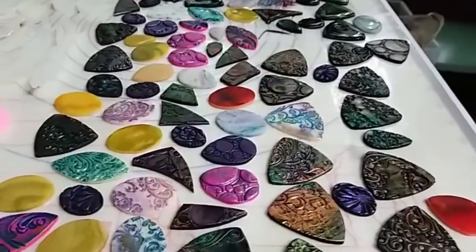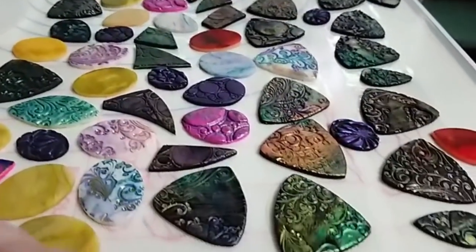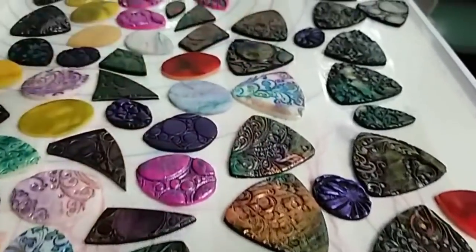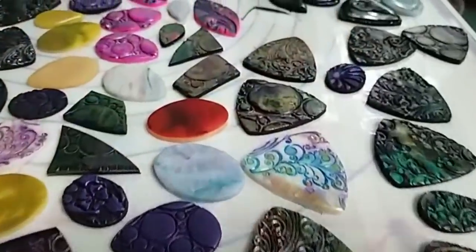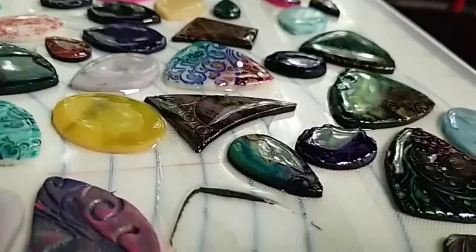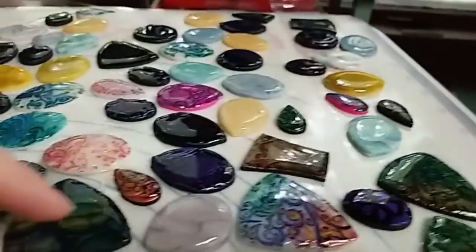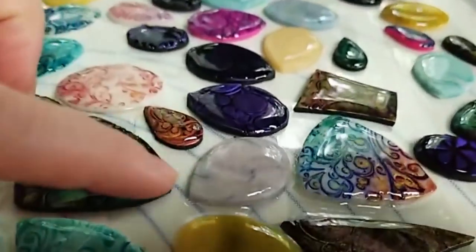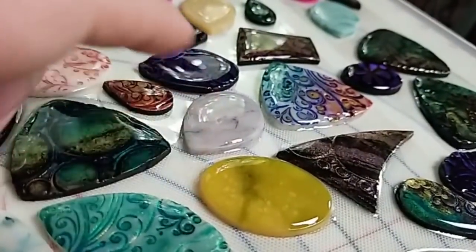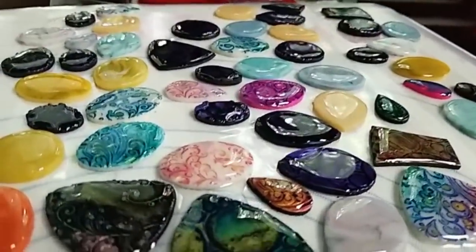My work surface is just a silicone baking mat — the resin won't stick to it — but I also have tape placed sticky side up that is holding the cabochons in place so they don't slide around as I'm trying to dome them. Over here you can see a batch that I've already done, and I've had some leaking. If you break the surface tension of your resin, it's going to leak out the edges. I'll give you guys a closer look once it's cured fully.